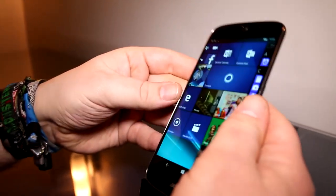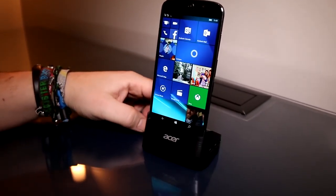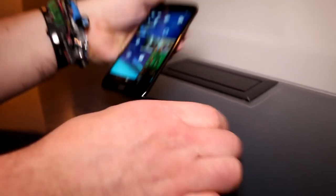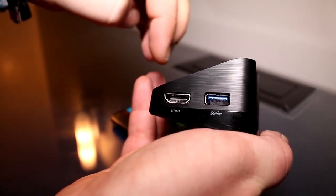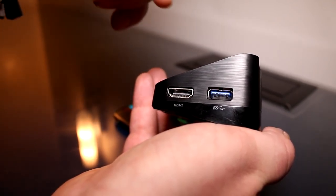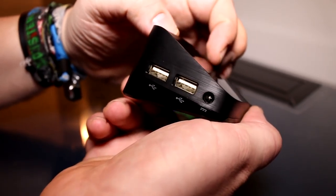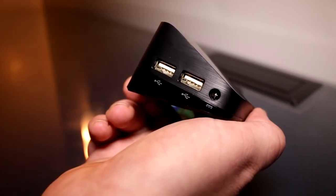For the €599 price you always get this dock included, which is fully made out of plastic. It's basically Acer's version of the Continuum display dock and it plugs in through the USB Type-C port. There is a USB 3.0 port on here used for the connection to the phone via an adapter cable from USB 3.0 to USB Type-C. Right next to that is your HDMI port, and on the other side you'll see the proprietary power adapter plug and two USB 2.0 ports for connecting peripheral devices.